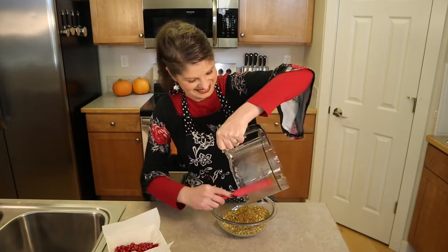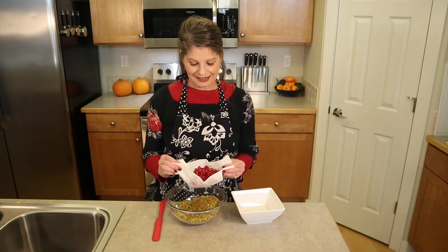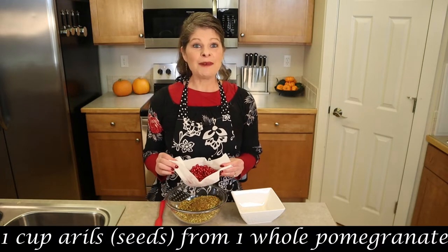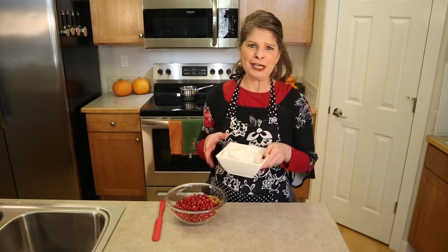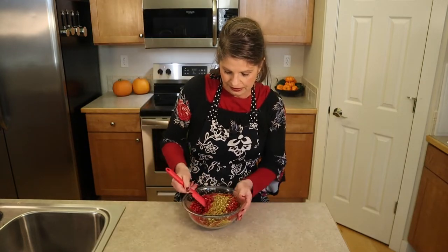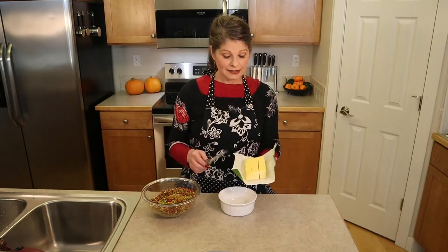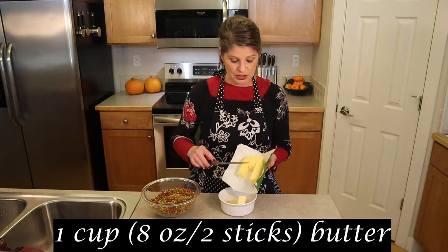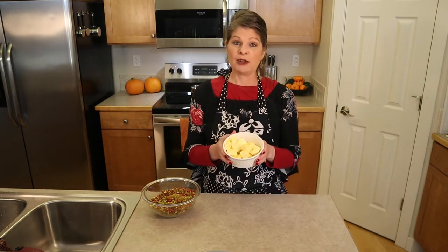Add the pomegranate arils that we set aside to drain and dry — about one cup — to the nut mixture. It's a beautiful green and red mixture, perfect for the holiday season. In a small bowl, melt one cup of butter — two sticks or eight ounces. Dice the butter first so it melts more easily, then microwave for 20 seconds and continue in 5 to 10 second increments until fully melted.